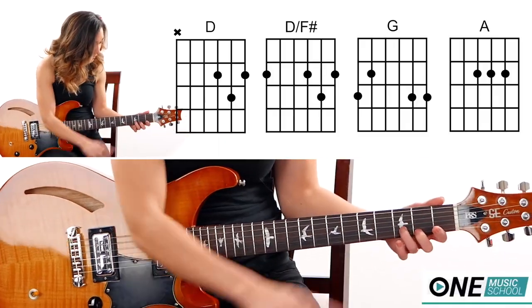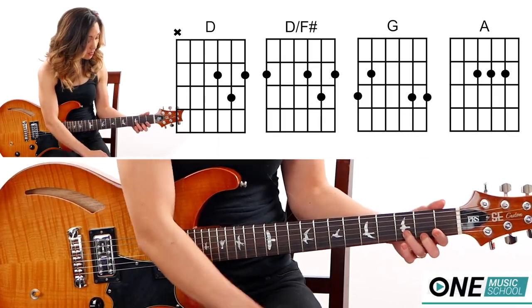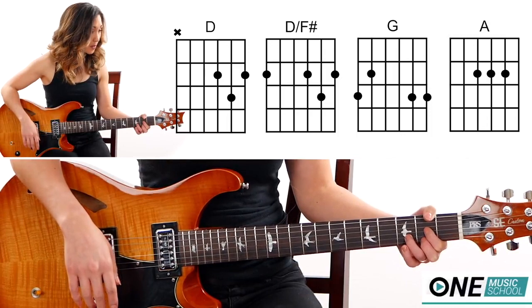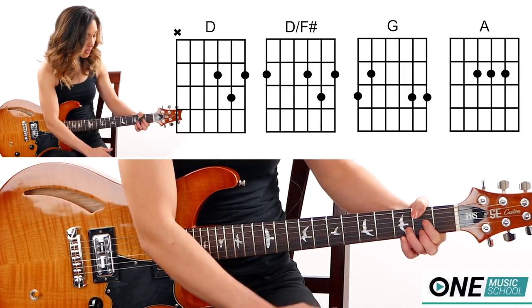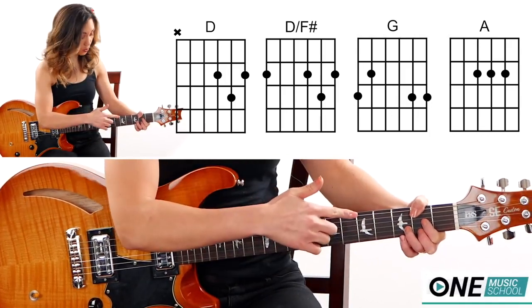First we have a D. Finger number three is going to be on the third fret of the B string. Then finger number two and one will be on the second fret of the G and the E string. Then we have a D over F sharp — keep this here. Your thumb is going to curl over and push down on the second fret of the E string, the string closest to your nose.